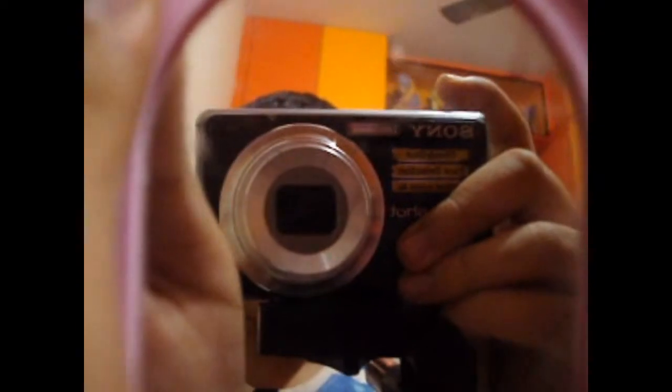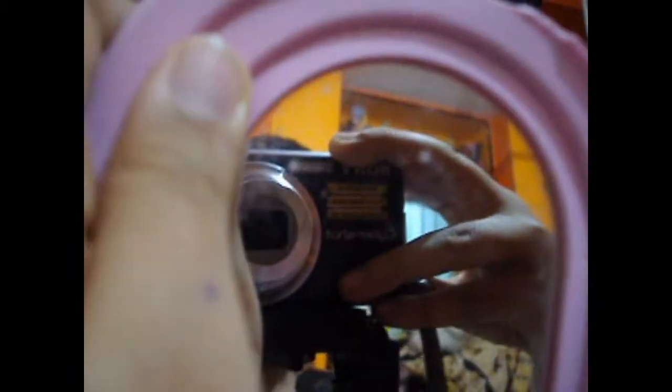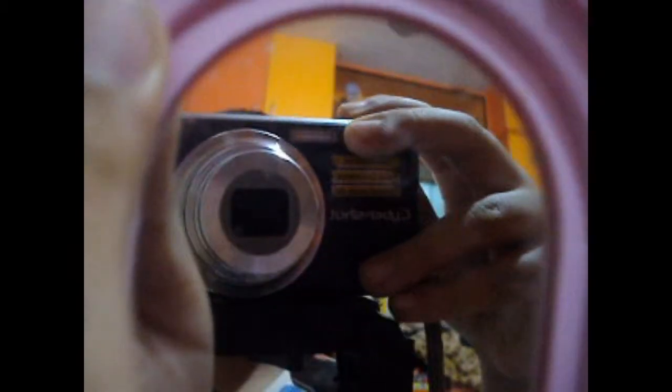Here is the stop button, video play, stop, picture play, stop. Here is the power on/off button, and down here we get the battery slot and the memory card slot.